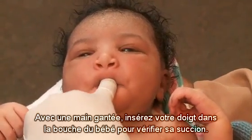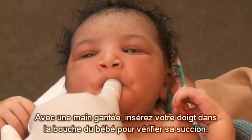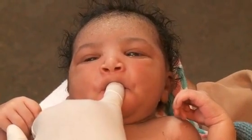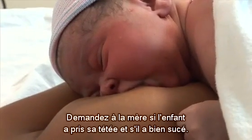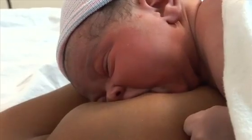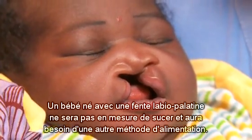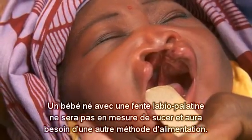With a gloved hand, insert your fingertip into the baby's mouth to check his sucking. Ask the mother if the baby has breastfed and whether he sucked well. A baby born with a cleft lip and palate won't be able to suck and will need an alternative feeding method.